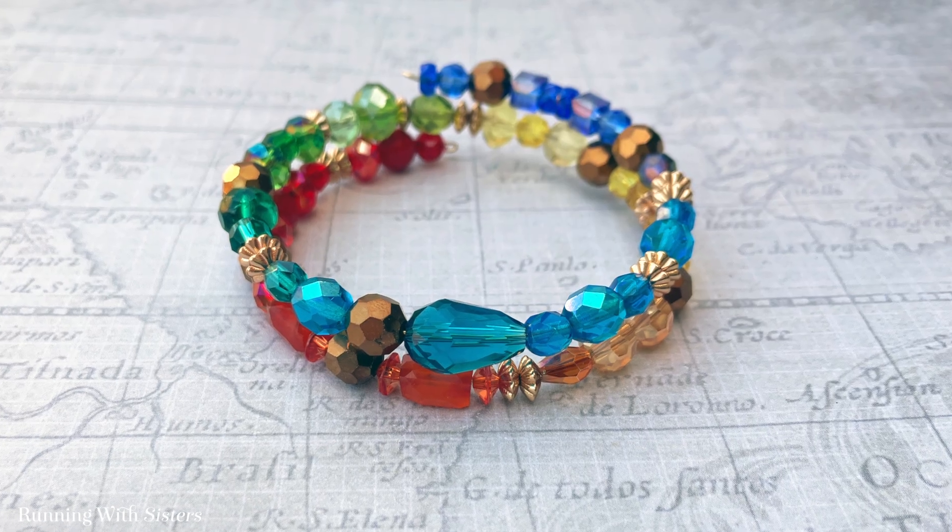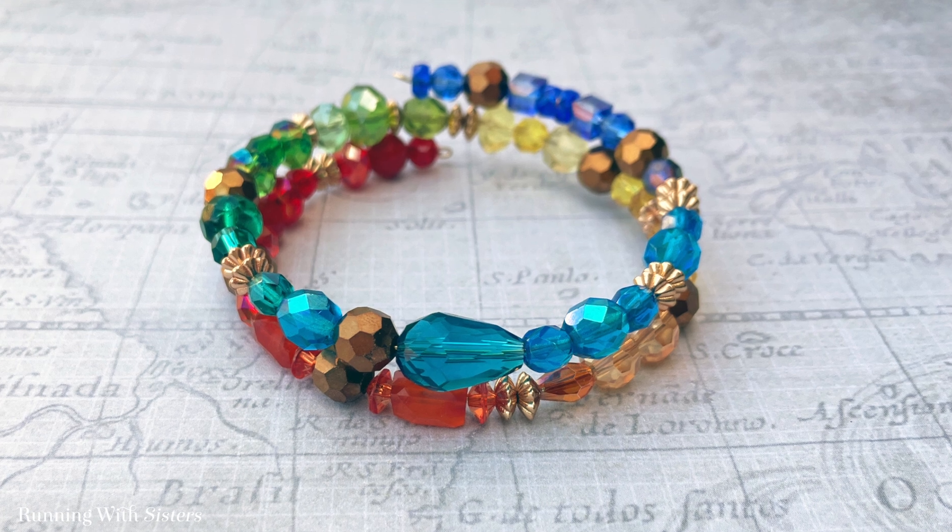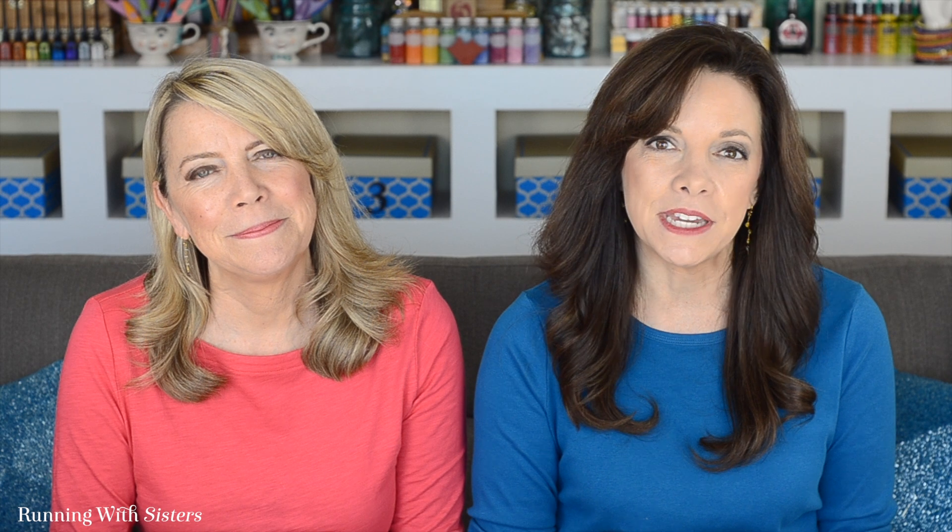Hi, I'm Kitty. And I'm Jennifer. And we're the O'Neill Sisters. We're going to show you how to make this beautiful bracelet. This project is fun and easy. We'll show you all the tools and materials you'll need, and then we'll take you through every step so you can make your own. Thanks for watching, and make sure you subscribe so you don't miss out on any future videos. Let's get started.